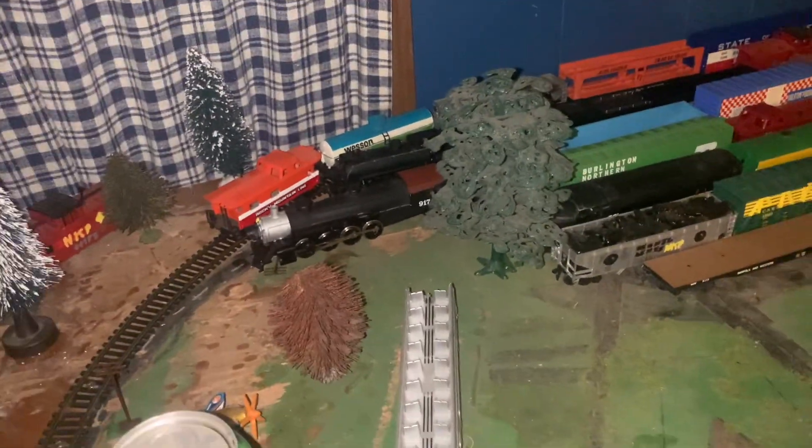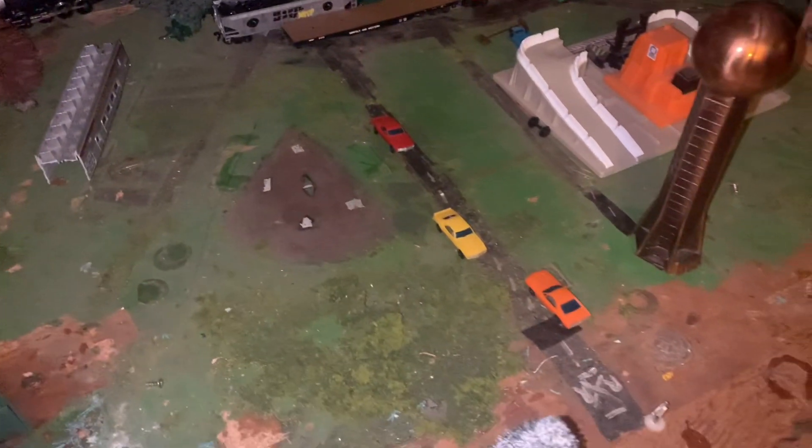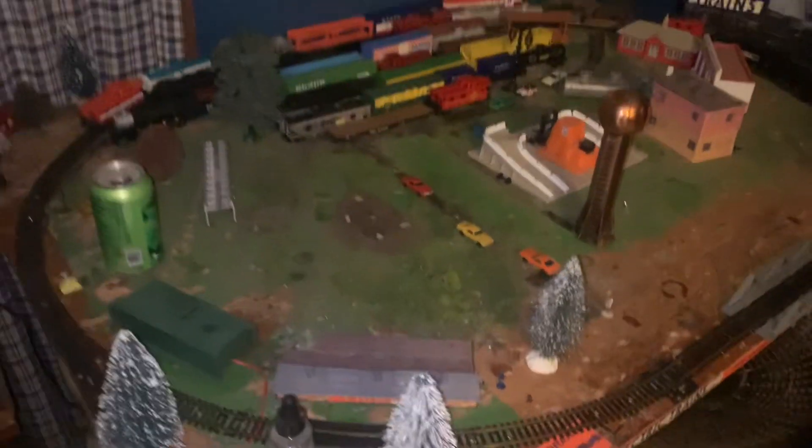That right there is worth a lot of money. If anybody has any questions on my train layout, let me know, and I will get you guys later. I will see you later.